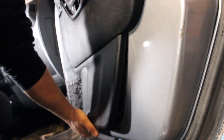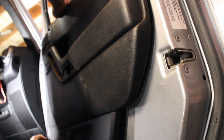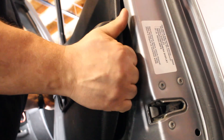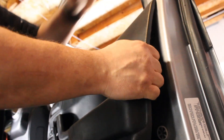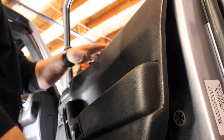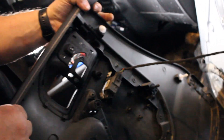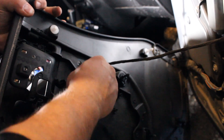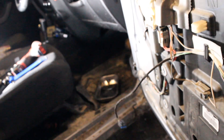It sounds really menacing but you're not breaking anything. Once you get it free, make sure you don't just yank it out because you've got this cable connection here — it's easy, just disconnect that. This is for the locks. There you go — door panel removed.